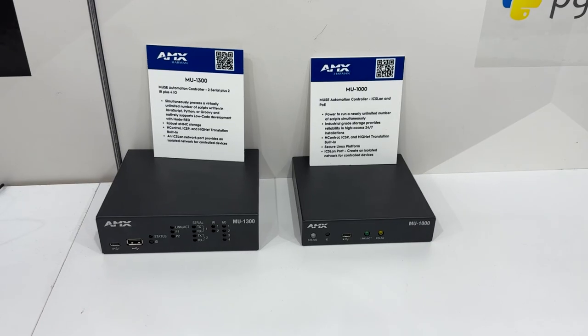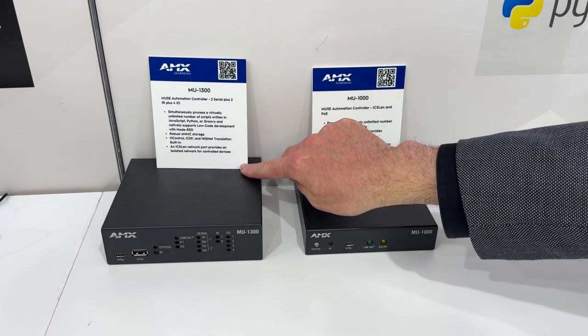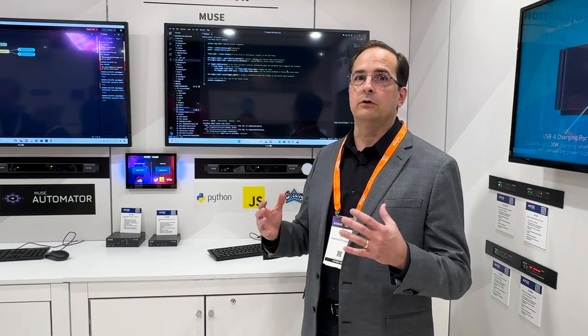Hi, my name is Jeff Purge. I'm a director of product management for AMX here at Integrate, showing our new Muse control system. These have been out about a year. It really is the next generation of control — a complete rethink of how you program automation and AV control systems.